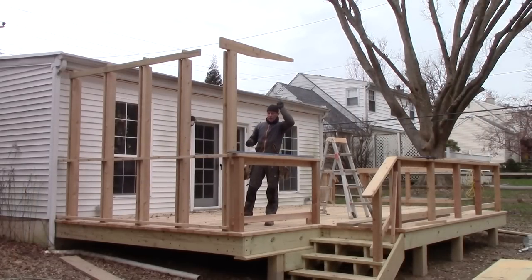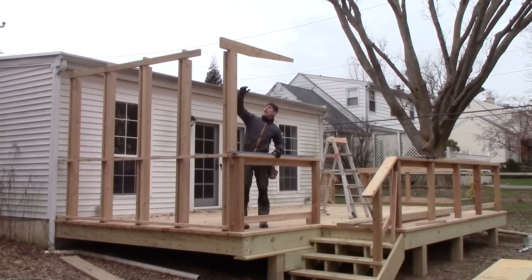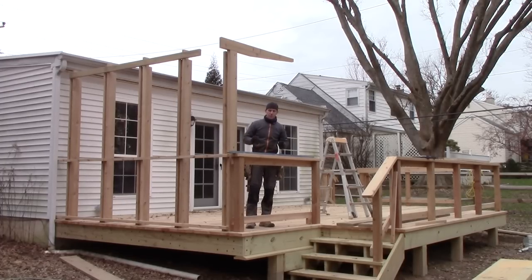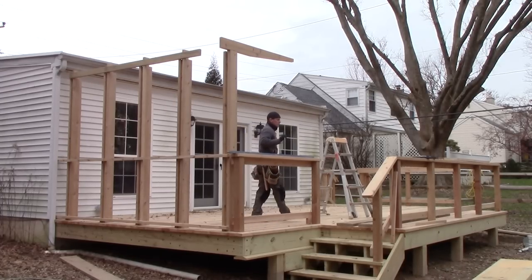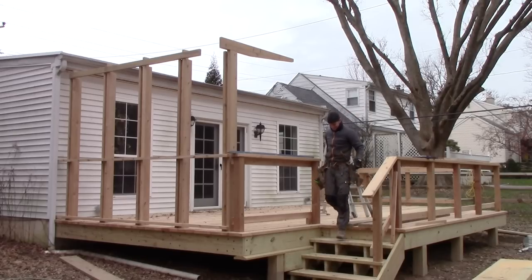We've got one rafter up, and the reason for this is so me and the homeowner can take a look at the proportions and check them out in real life. There's a big difference between a sketch on a piece of paper and what things look like outside your back door. Pergola tip number one: make sample rafters if you've got questions about reveals or overhangs, just to make sure you've got your height and dimensions the way you want them. There are no rules for pergolas and shade screens — there's just your sense of proportion and what you like to live with.